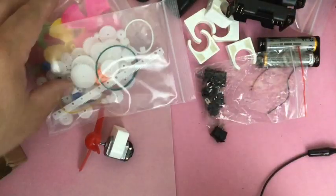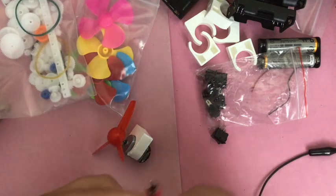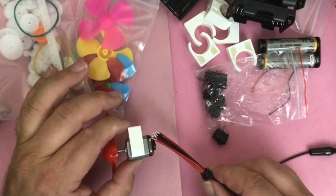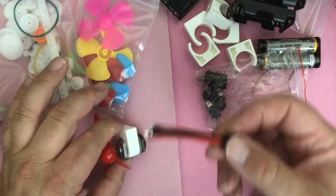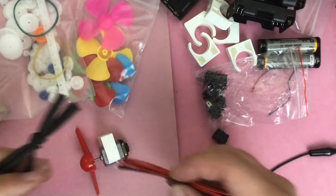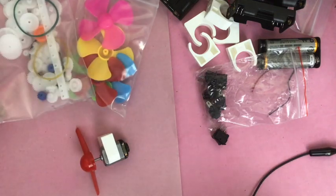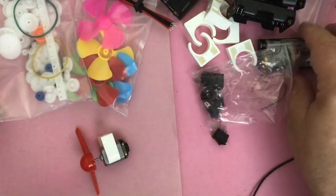You also get an assortment of gears, which are great for kids to play with and see what happens. There are some extra wires because the little leads on the motors aren't very big and are kind of hard to connect to — so you might want to solder those. They also have some shrink tubing to cover connections, and some axle extenders for dealing with the gears.